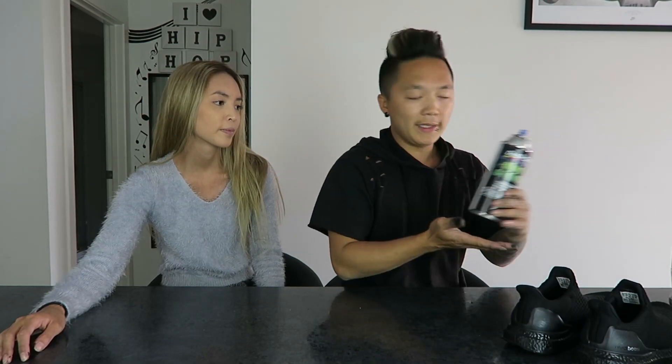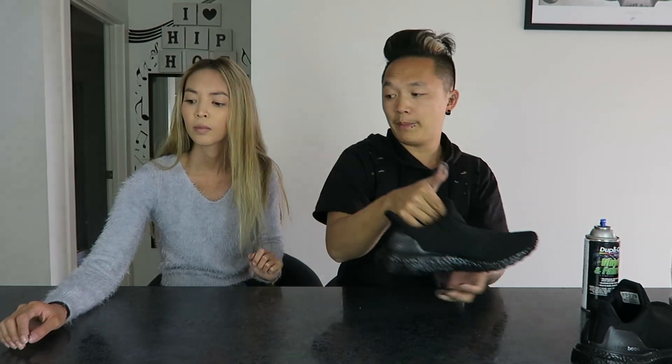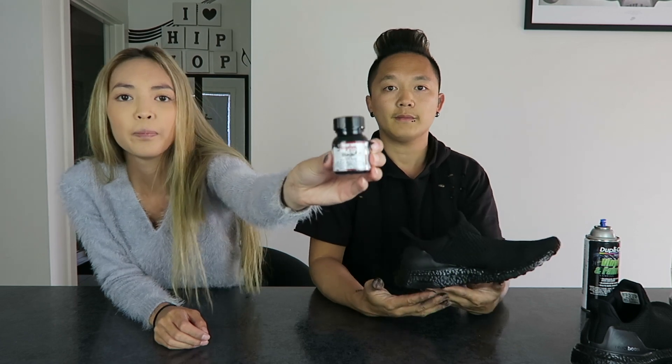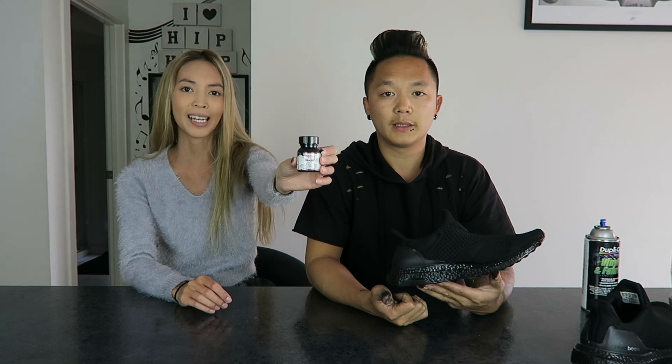For the equipment you guys need to make this shoe become this — we used this paint. That was the paint I used to spray the actual material, and Philly's gonna show you the paint we used to paint the bottom of the shoe. That's an Angelus paint — just black acrylic leather paint.